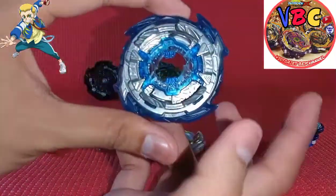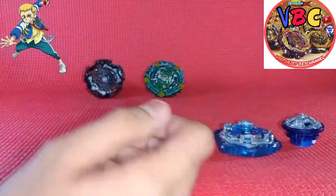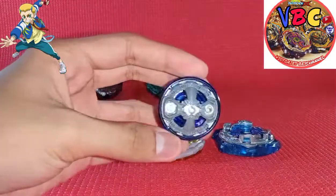It has pretty good attack - it's a pretty solid attack. And yeah, it's pretty good against stamina combos. And here's Charged Metal.